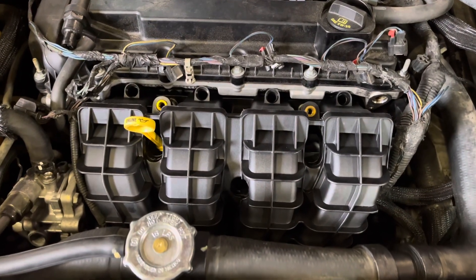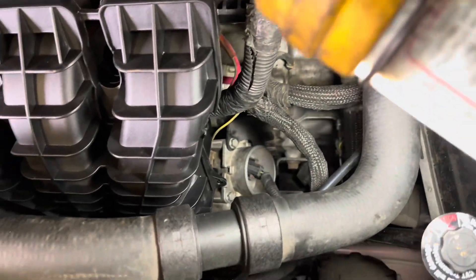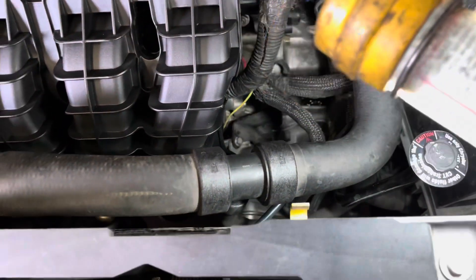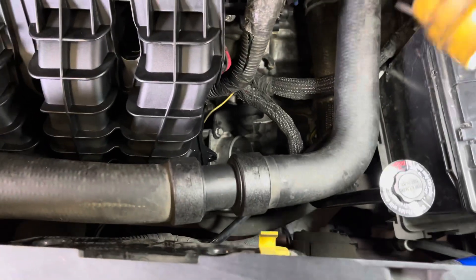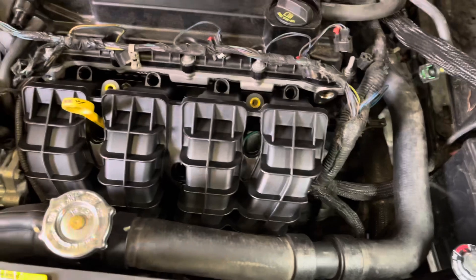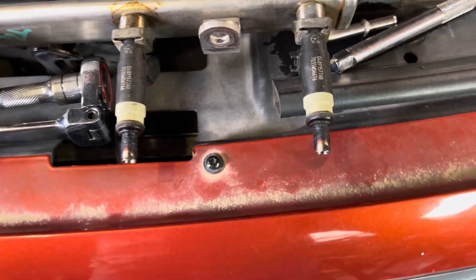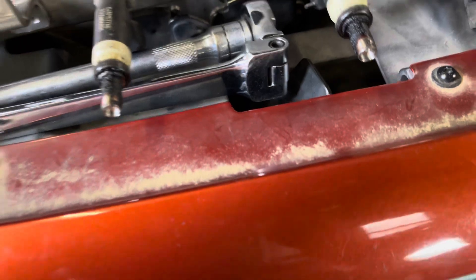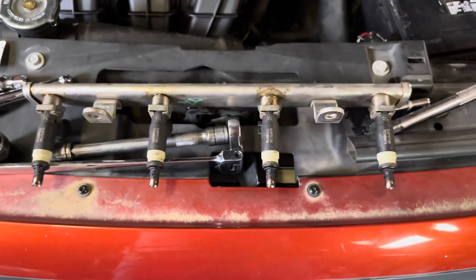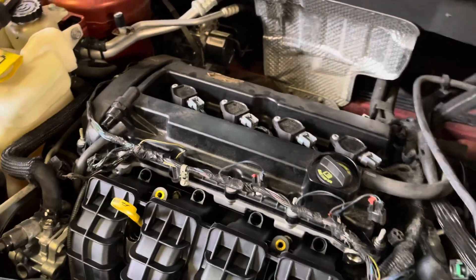Once you've got the intake manifold back in, go ahead and torque everything down. Leave the throttle body loose when putting it on because that little black bracket that connects to the transmission has to be able to move a little bit to adjust. After you get all that in, tighten everything up. Take a look at your fuel rail — you can see all the carbon built up on there. Carefully wipe it off, staying away from the tip area, wipe the gunk off the top, and set it back in and connect all the connectors.